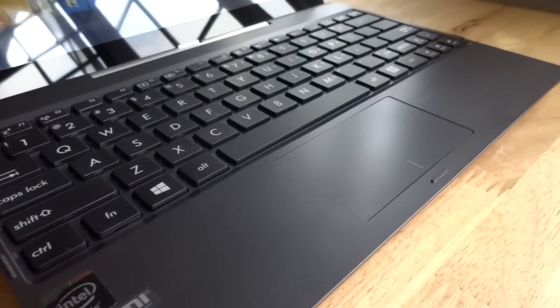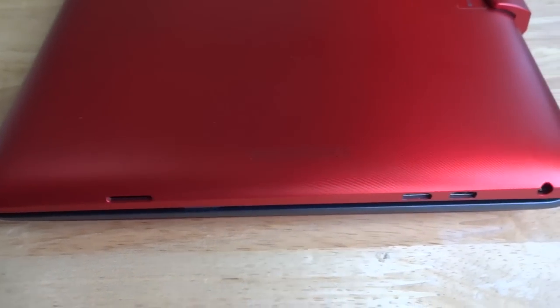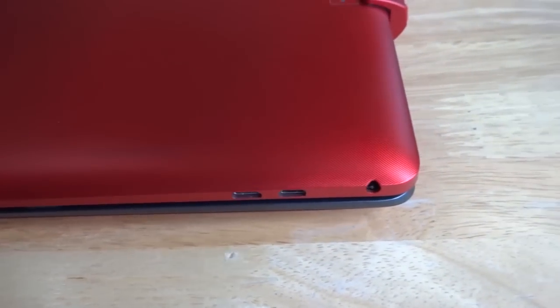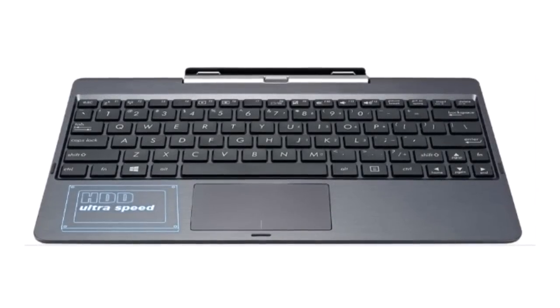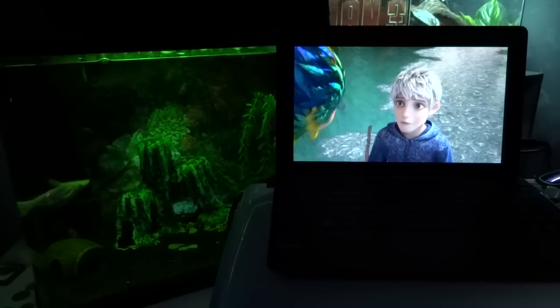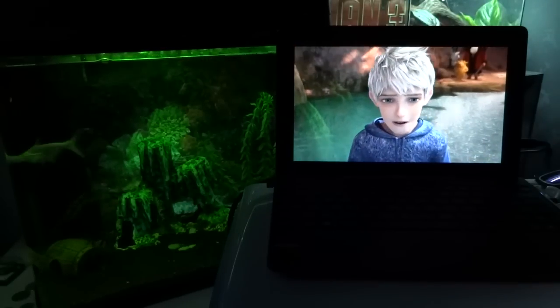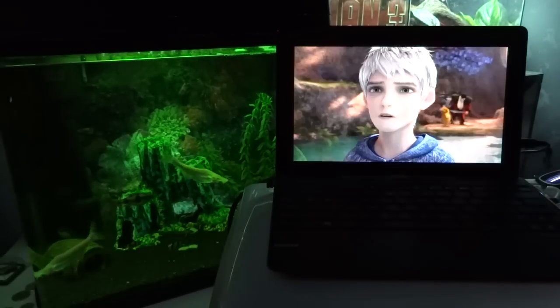The unit we have on hand has a 64GB internal storage, which is a bit limited. The good news is it has support for up to 64GB microSD cards and has a 500GB hard drive in-dock. This gives you a total storage of up to 628GB. The T100T comes with an 8060mAh battery which promises 11 hours of battery life per charge.